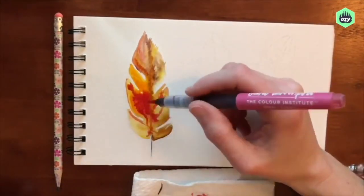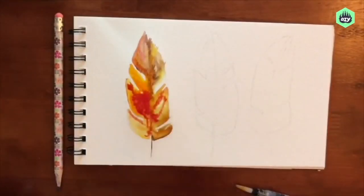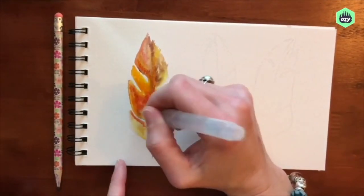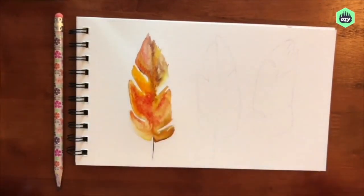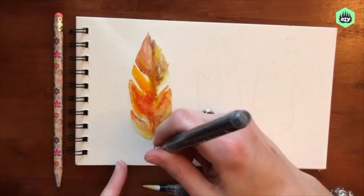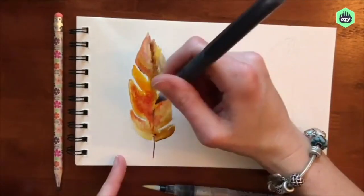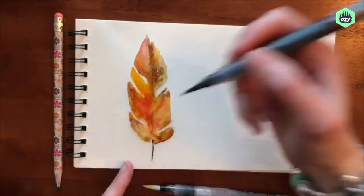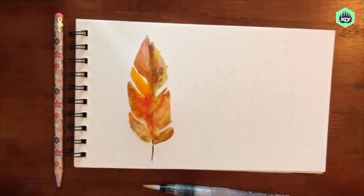I can also tip my paper and kind of bend it and lift it so that I can help the paint and the pigment move to the areas I want them to go to. Having paper towels handy is always helpful — you can blot up color or use your paper towel to lighten color or add texture if you wish.